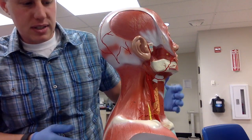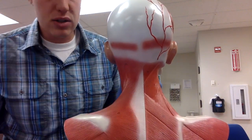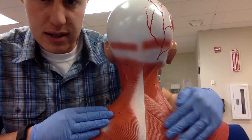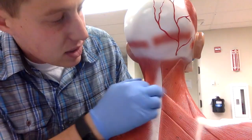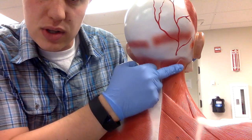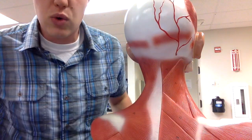The splenius capitis is going to be on the back side, and you'll notice on the back there is a superficial side and a deeper side. The splenius capitis goes up the side of the neck, and if you were to continue with your finger it would go towards the ear.